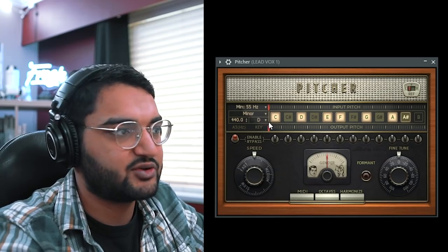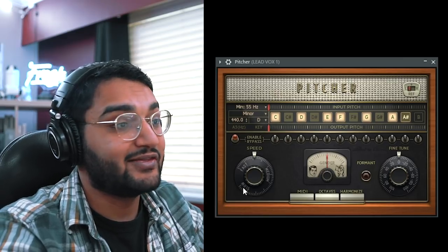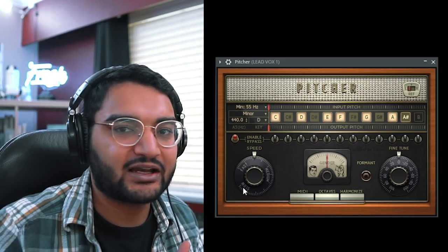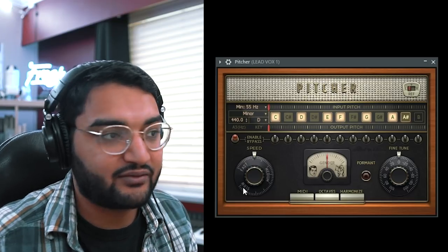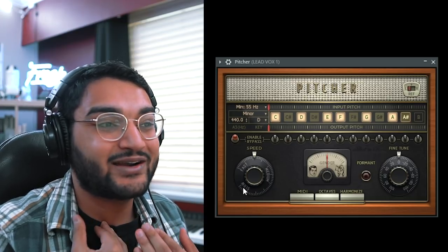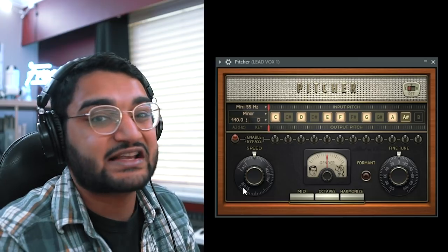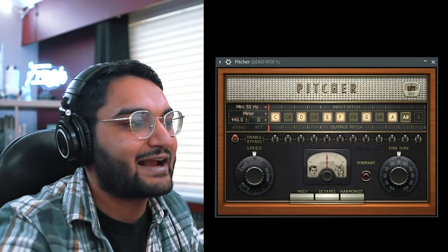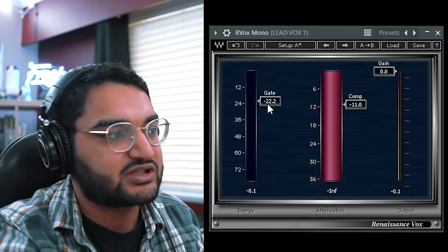Here's the FL Studio chain. We've got this scratch vocal recorded. The very first plugin on the channel is going to be the Pitcher plugin — or if you have Auto-Tune, use that. You want to correct the entire signal before it gets to anything else. I set it to the key of D minor and set my retune speed. Changing the settings of your auto-tune just auto-tunes it more. When people ask how to sound like Young Thug or T-Pain — that's their voice and how they're singing into it. You build that from practice.